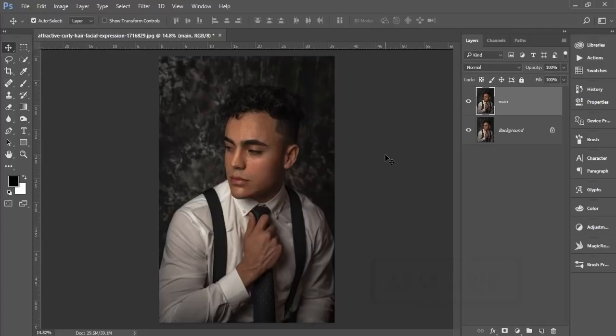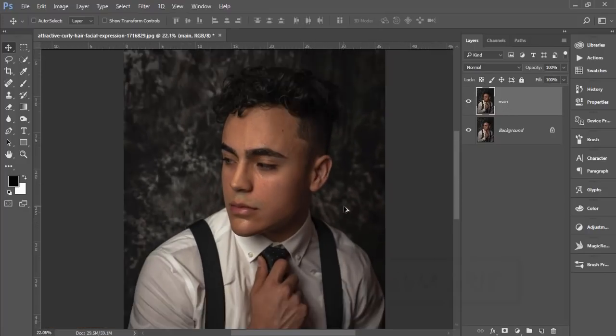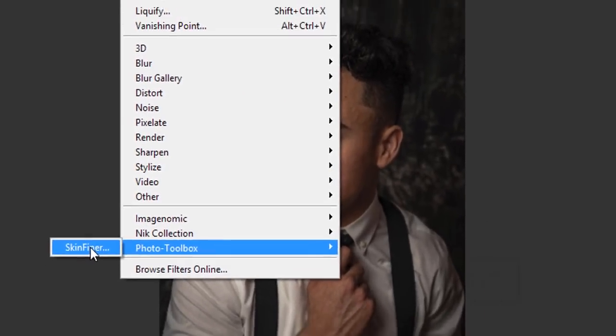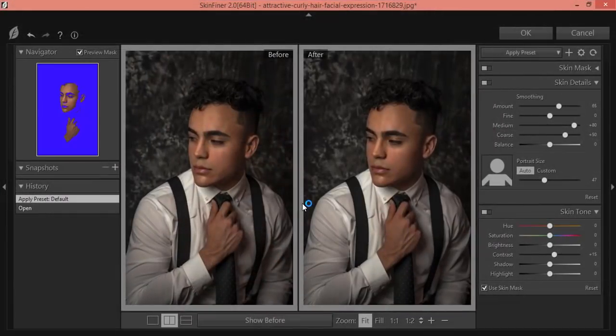Starting the tutorial — after making the copy layer, go to Filter, then Photo Toolbox, then Skin Finer. If you want to know more about Skin Finer, check my video description where I've provided a detailed video about it, including download and settings guidelines and how to use it properly.